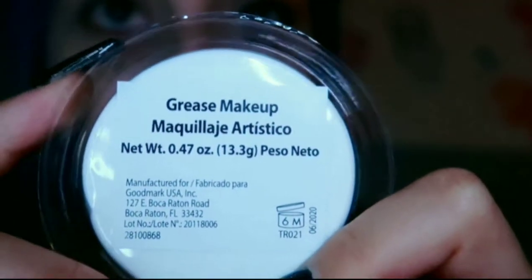This is what it looks like — it's freaking white as heck. Wow. It says grease makeup, maquillage artistico. Scrumptious. Okay, so I'm going to be putting this all over my face, I guess. So there can be like a white base and all the colors can really pop.